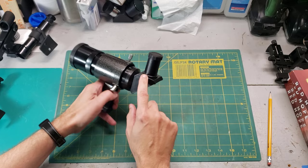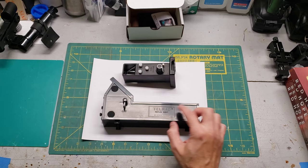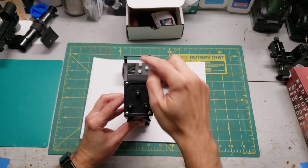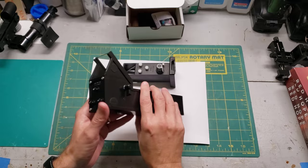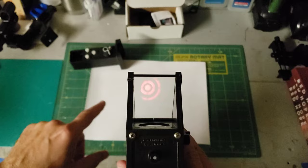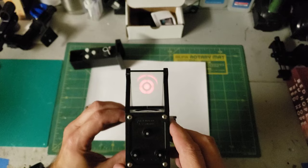These two are reticle-based HUD projection finder scopes. This one is a Telrad, which has been around since the 1970s. You look through this direction and it projects concentric red circles onto the glass. To aim it, there are three adjustment screws just like any good finder scope, plus a power switch and dimmer. What's interesting is that the circles are focused at infinity — so if you're looking at a target far away, you'll see the circles floating up in the dome of the sky. That little circle in the middle is the same size as a full moon.